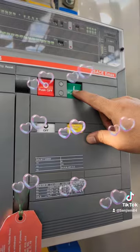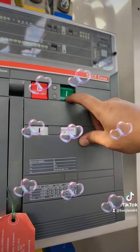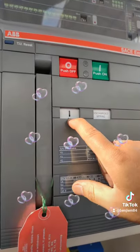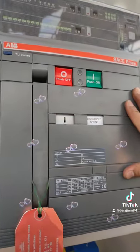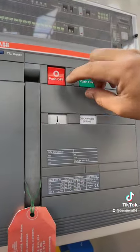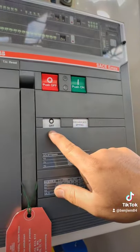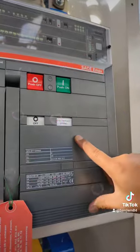Now you can start to close the breaker by pressing the push-on button. As you heard, the sound confirms it is already on. As you can see here, it is on. Now we're going to open the breaker — and as you can see, this is off already. And that is done.